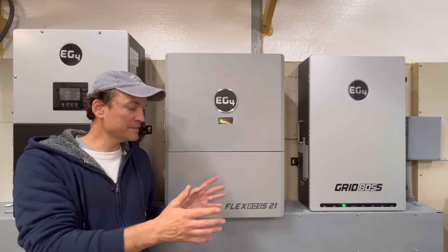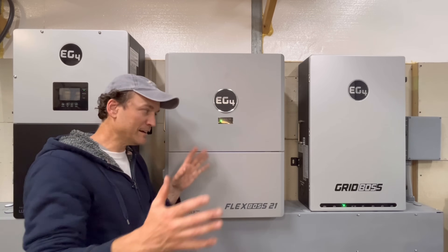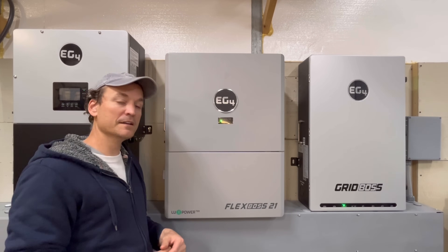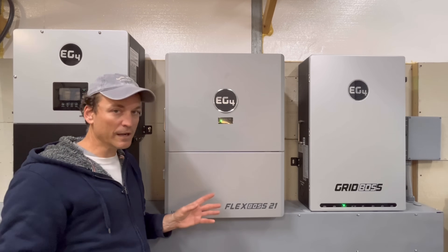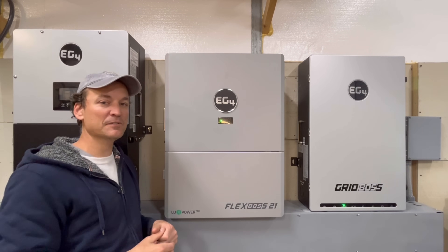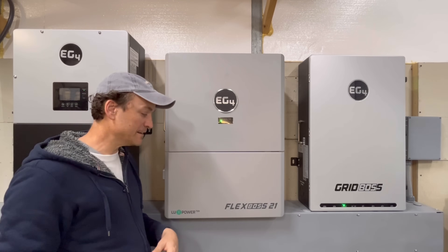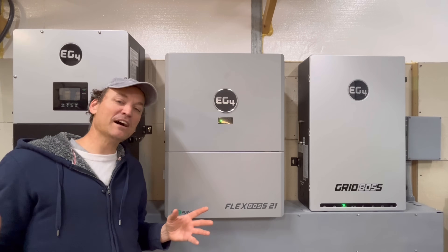My overall opinion of the new lineup: EG4 put a lot of thought into the Grid Boss and did a really good job. I like the Flex Boss too — it's a little quieter than the 18k PV overall, with fans coming on at the same 6,000-watt threshold. The Flex Boss also has beefed-up elements over the 18k PV, so you can do much more output with solar — up to 16,000 watts when you have enough sunshine. It's not just the Grid Boss; they've gone the extra mile with the Flex Boss lineup as well.